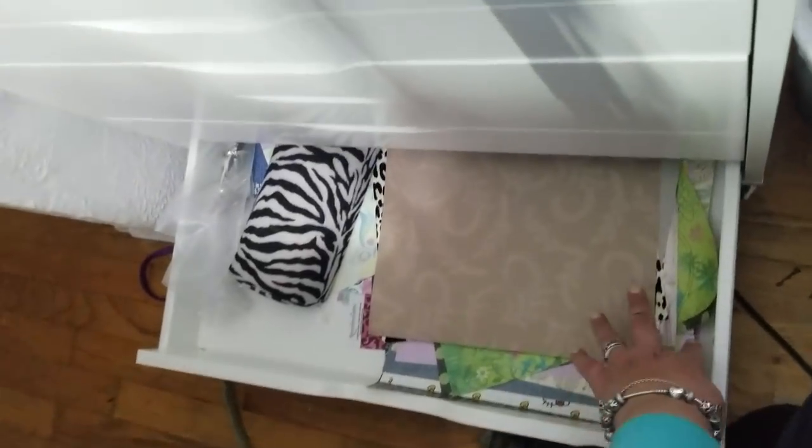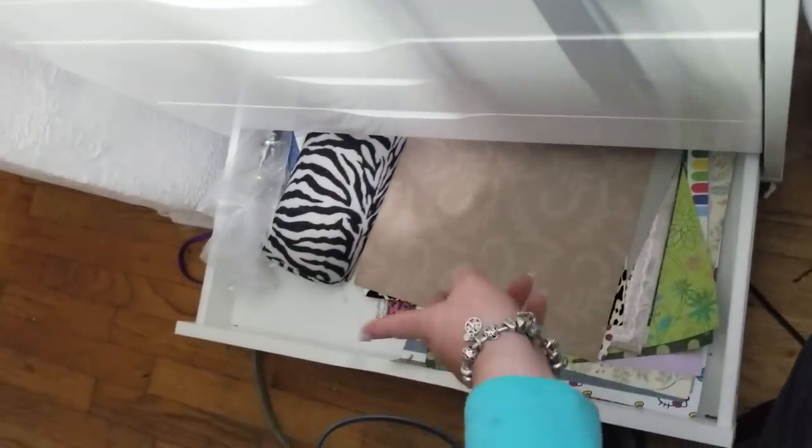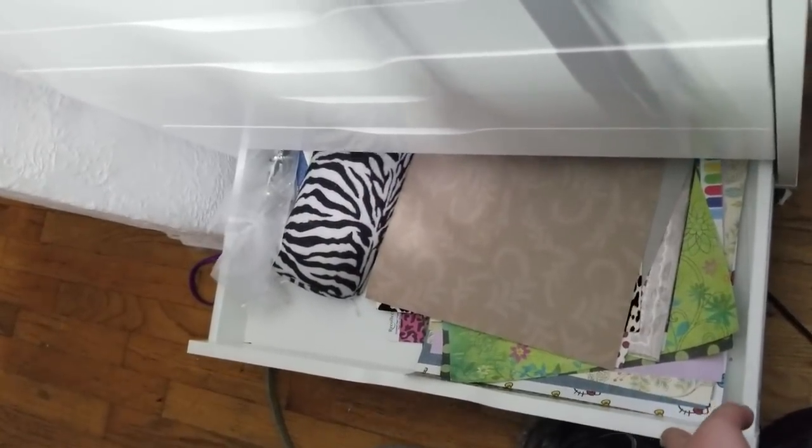And then in this drawer I just have some extra papers and backdrops, and a couple of props for taking photos.